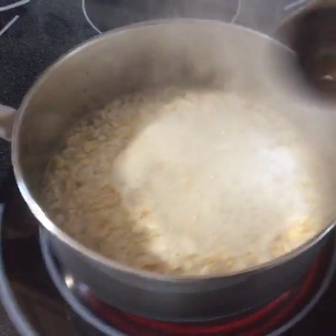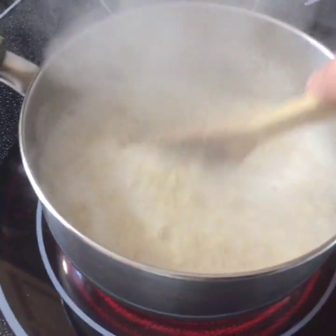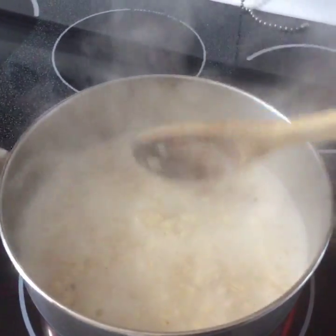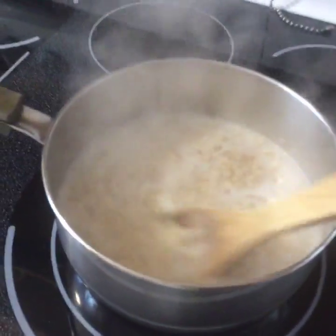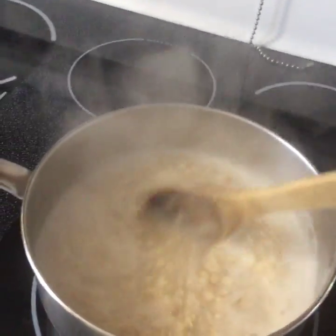We're starting to boil. We don't want too much bubbling going on, so once it gets to this stage we're going to turn the heat down to a medium — because we don't want it to burn and we don't want it to boil over.